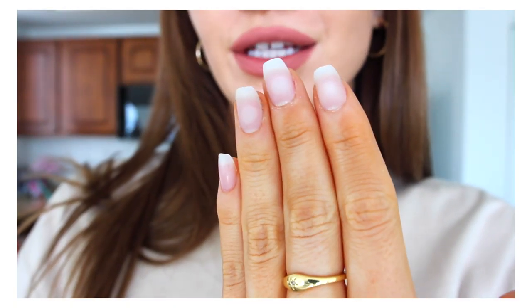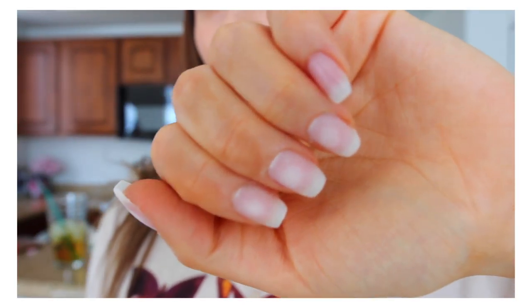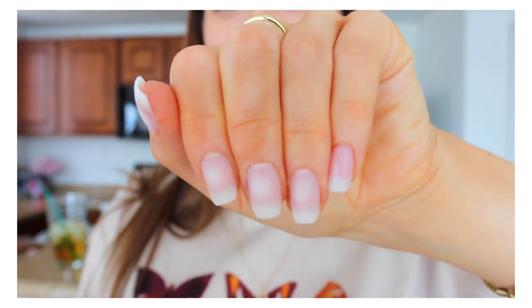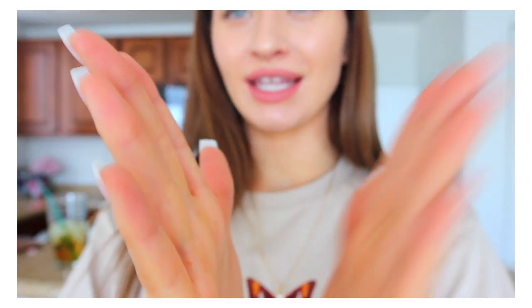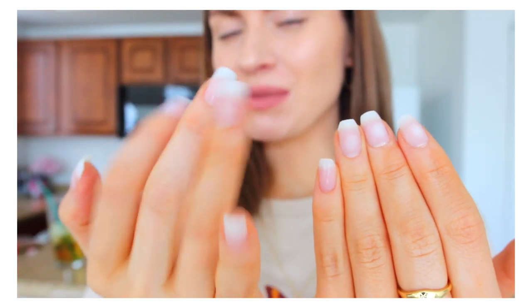Before I do my next hand, I'm just going to shape them — you can shape them into any shape you want. Look at my tan hands! Here's them shaped — some of them have bubbles but it doesn't matter. I did a little bit of square kind of shape. Here they are before, here they are after — shaped. Now I'm going to shape the other hand and then we'll get to painting.